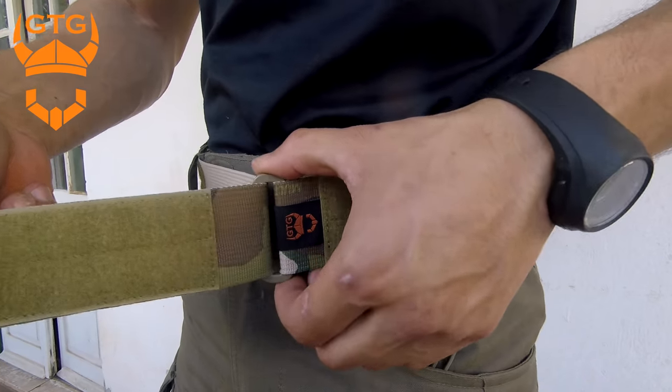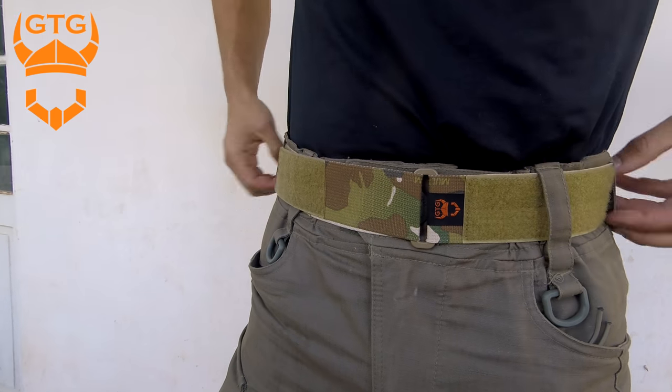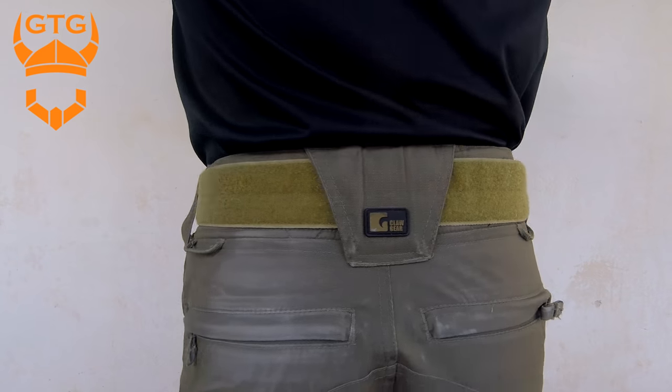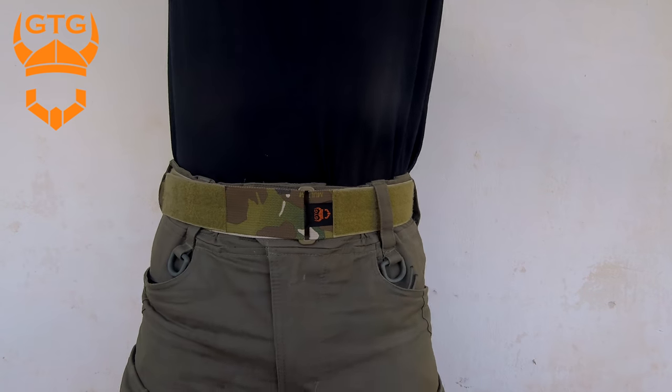Now for the inner belt: one thing Ginger Tactical Gear did is include the inner belt with the outer belt, so you get a deal for both — you don't have to buy one and then go look for the other, it already comes as a package. The inner belt is also multi-cam and has velcro pretty much 360 degrees. It's really nice that they put the loop part on the inner belt, so you can wear it as a pants belt without the hook part catching on your t-shirts. It has a small plastic ring rather than a buckle — really simple but good quality.